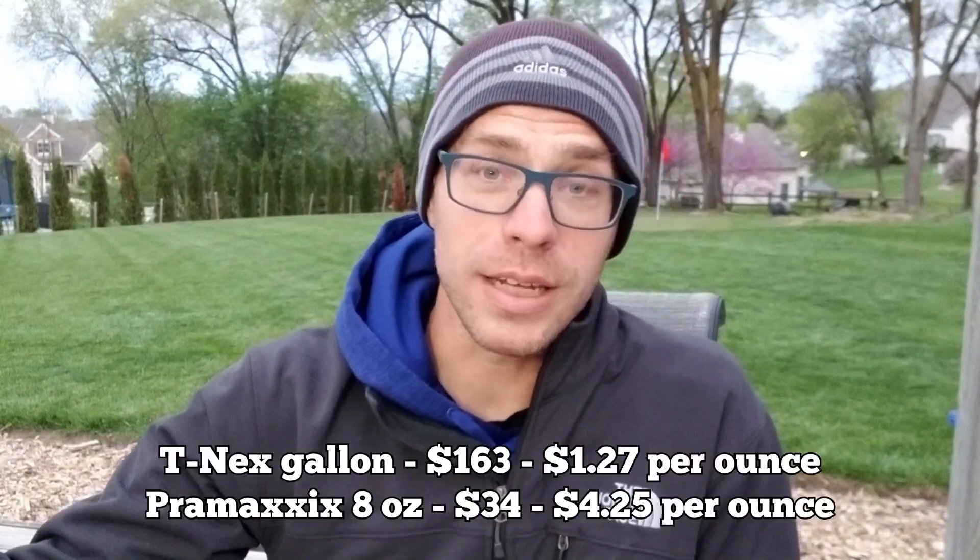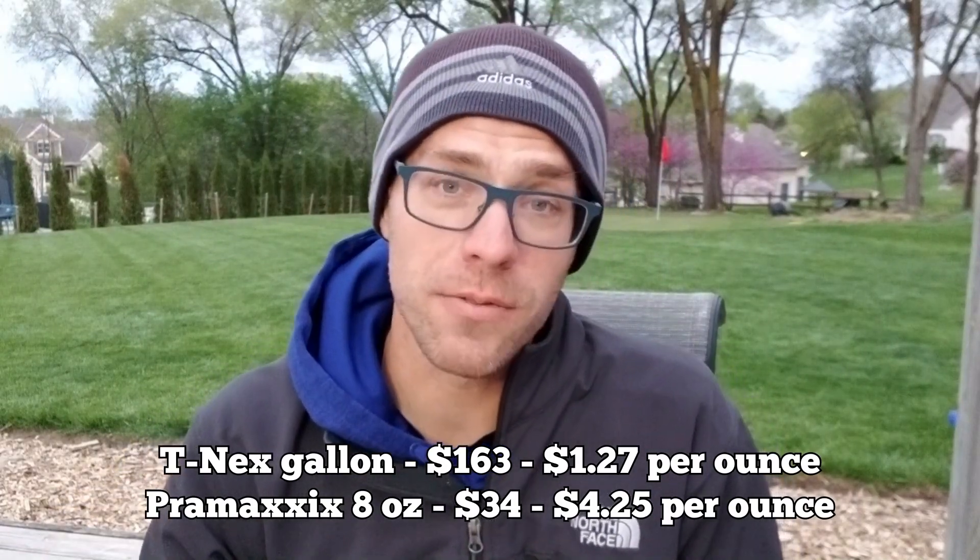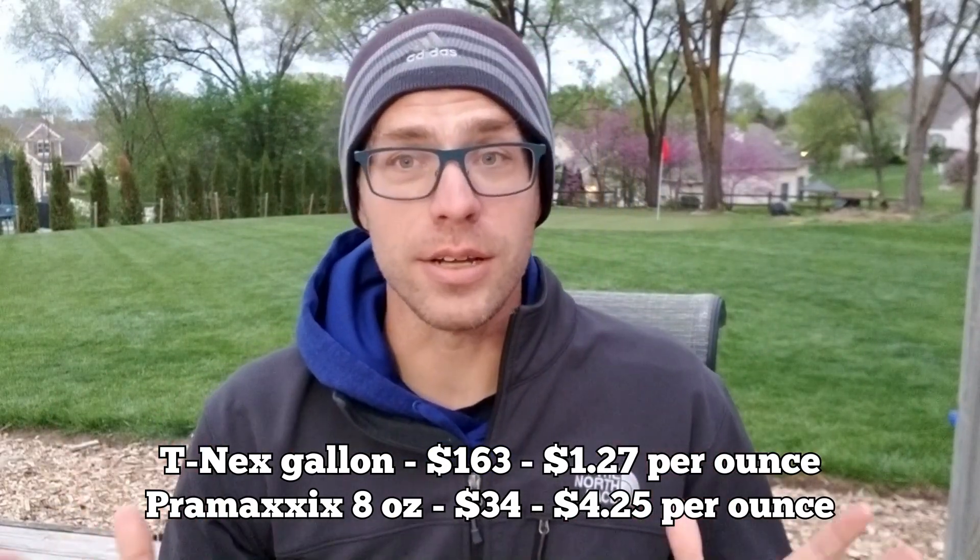So why do I say it's the most affordable? TNEX — the smallest I've seen — comes in a gallon and costs $170. That's expensive. This is an eight-ounce bottle and costs $34. If you do the math quickly, that's actually four times more expensive per ounce. So if you have a big enough area, TNEX is still the better option for you. But for somebody like me, I need to use an eighth of an ounce per 1,000 square feet on a bentgrass putting green.